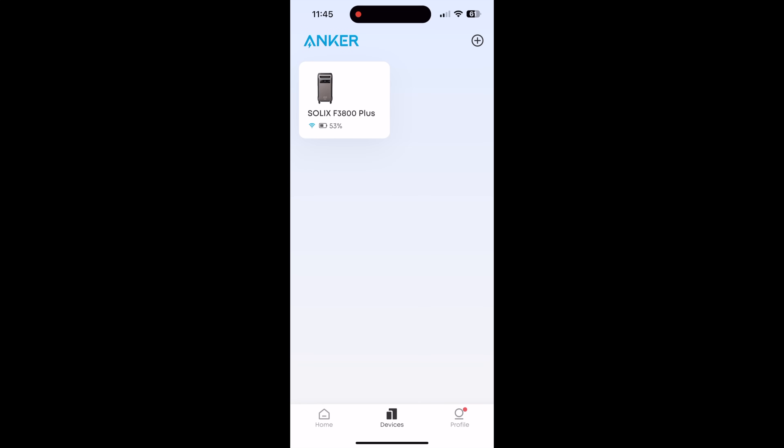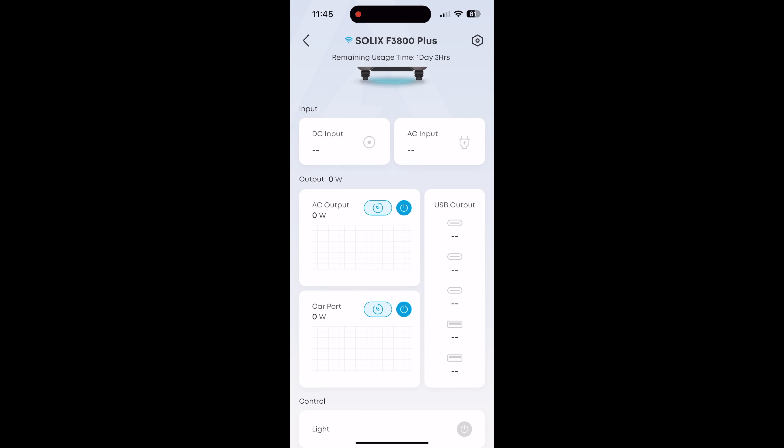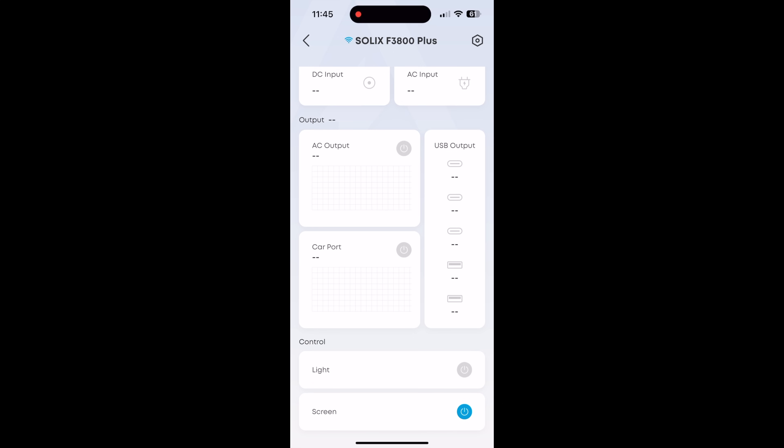Just like the original F3800, this Plus also supports app control, and you can control both the regular and Plus versions or any mix of them you have at home. The app is not required to operate the unit, but you will need it for firmware updates — and as I saw during this test, that is definitely something you'll want when they release them.